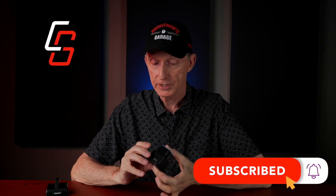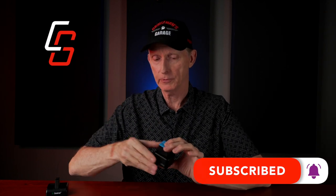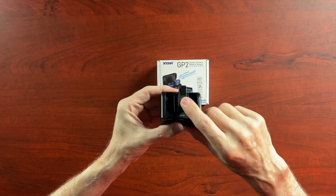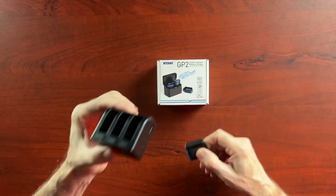This GoPro charger can charge two batteries at the same time, or it may do them one after the other. I also ordered a charger from Smatry — I think that's how you say it. This is for my GoPro Hero 8, which takes a smaller battery, so it won't fit in the GoPro charger. This Smatry unit will actually hold and charge up to three batteries simultaneously, and it also uses a USB-C cable on the side.